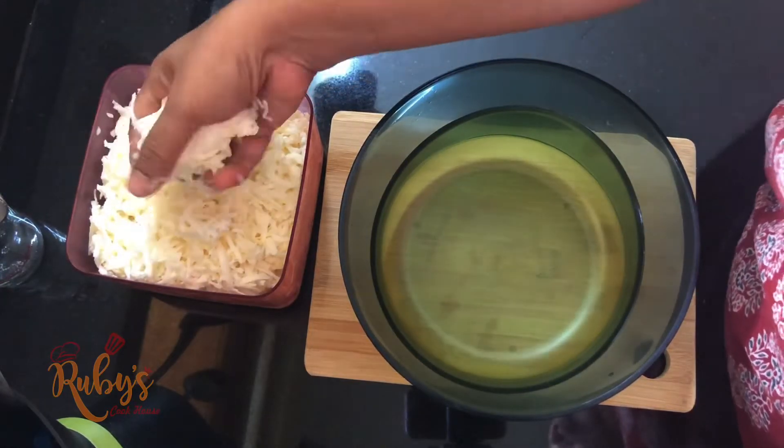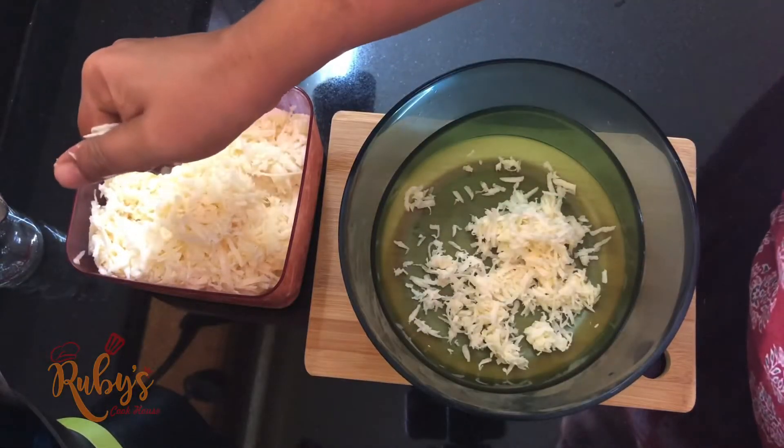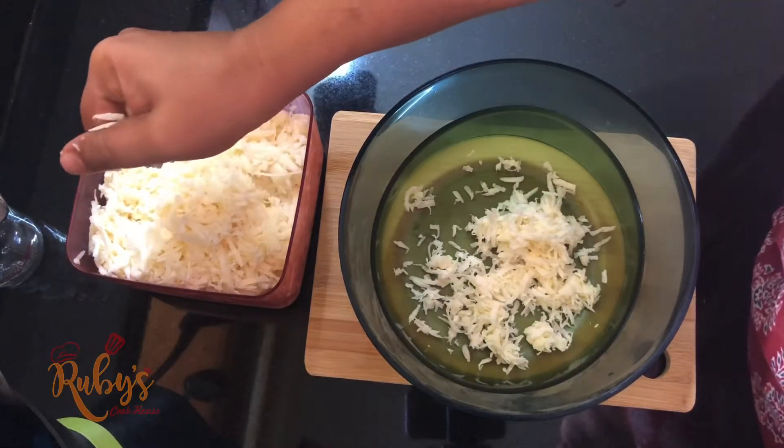It is very dry. It is very squishy. It is very dry.